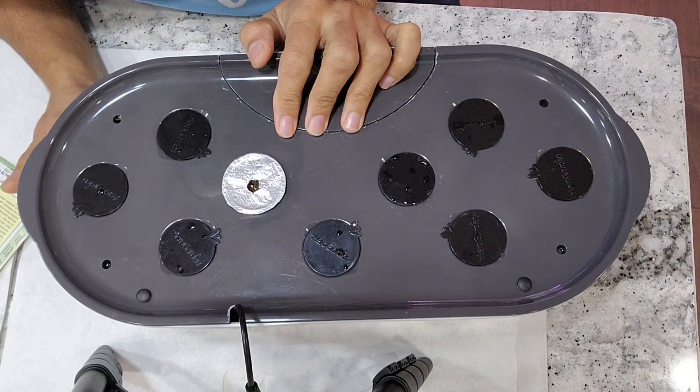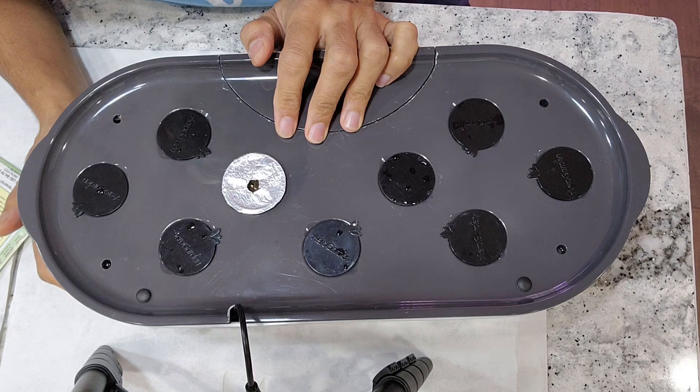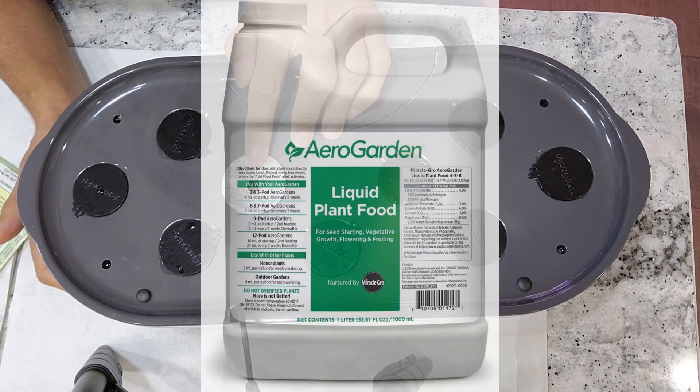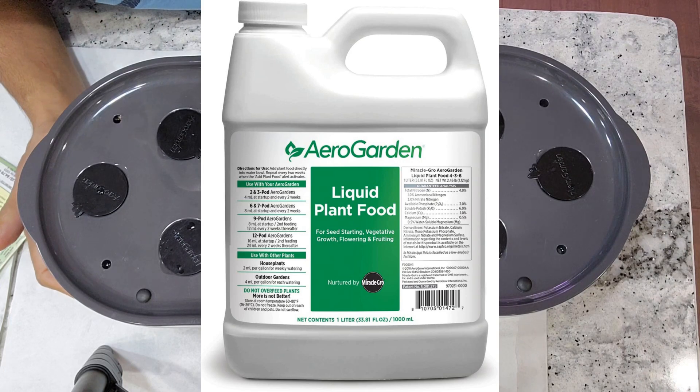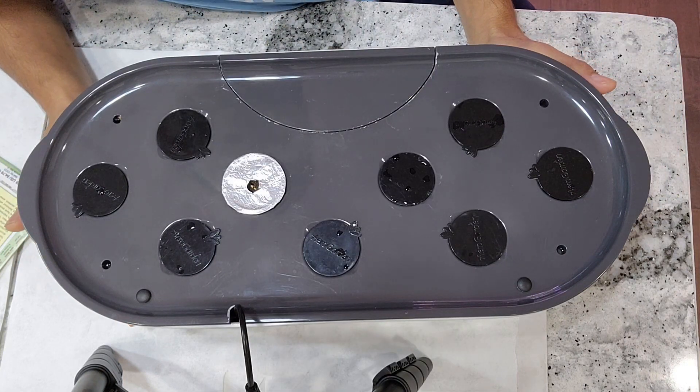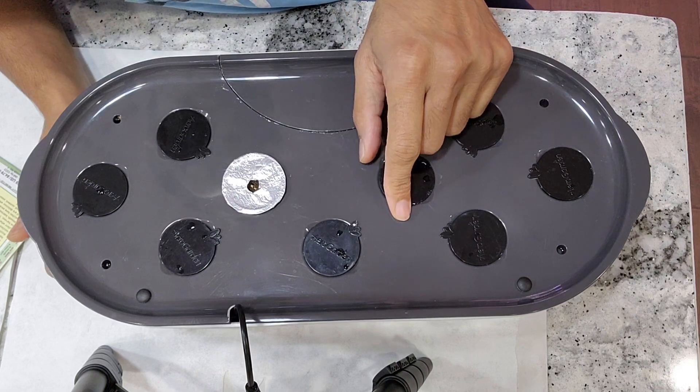As always, I will add water, but I will not add nutrition right away. I will start adding nutrition once I see the seedling. I will use AeroGarden nutrients throughout this growth cycle and will begin with the recommended dosage, which is 12 ml at every feeding cycle. If needed, I may bump up the nutrition, but we will talk when the time comes.